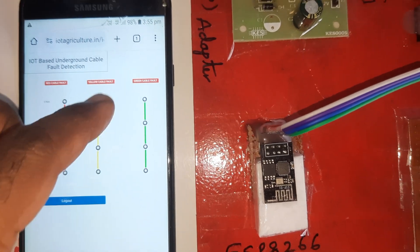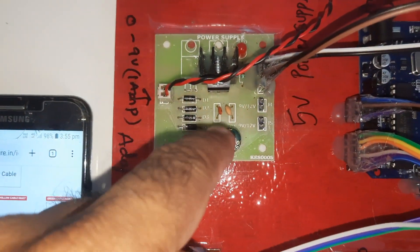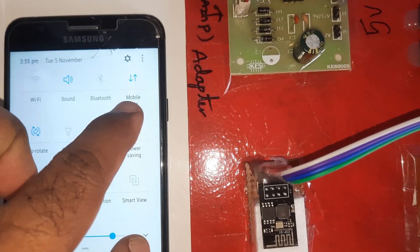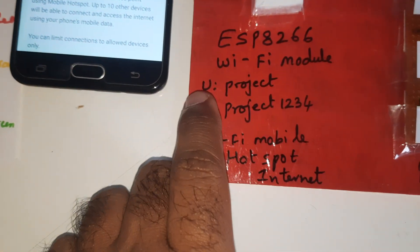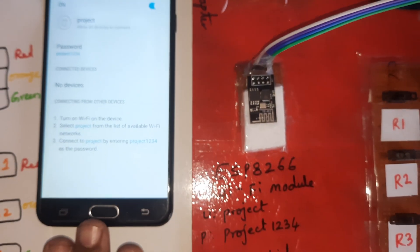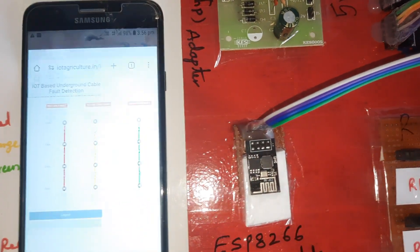We are using a 0 to 9-volt adapter as power source. The ESP8266 Wi-Fi module requires a Wi-Fi mobile hotspot. I am enabling mobile data and Wi-Fi hotspot on my mobile. The SSID is 'project' and the password is 'project1234'. Mobile data and hotspot should both be on so the Wi-Fi module takes internet from the hotspot and sends data to our cloud server website.